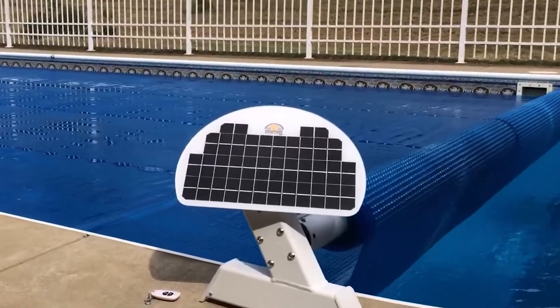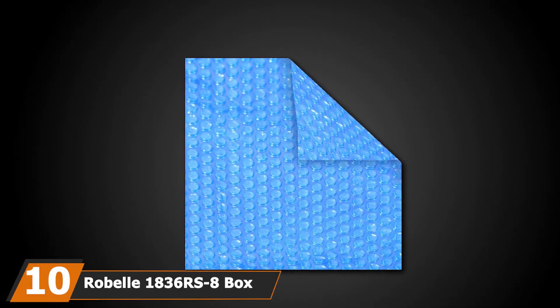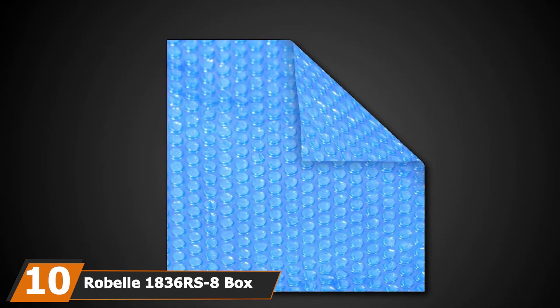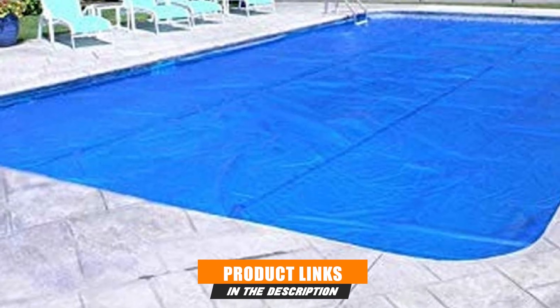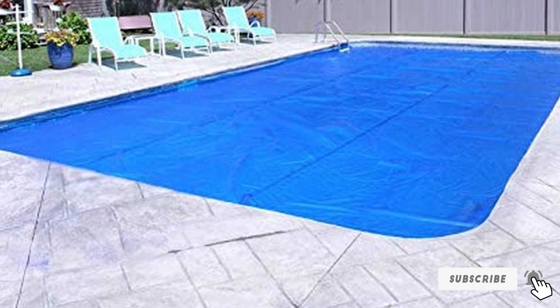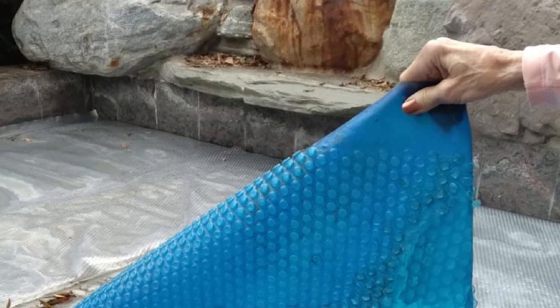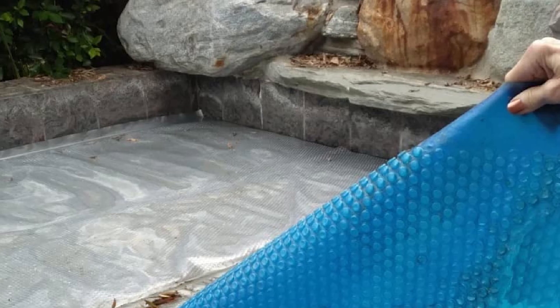Finally, the number ten position is dominated by the Robelle 1836RS-8 Heavy-Duty Solar Cover. The blue heavy-duty polyethylene solar cover uses bubbles to trap solar heat and keep your pool warm. Putting the cover on the pool increases the pool's temperature and reduces water evaporation and chemical consumption. The material is resistant to UV rays, and the cover measures 80x36 inches and weighs 28.3 pounds.